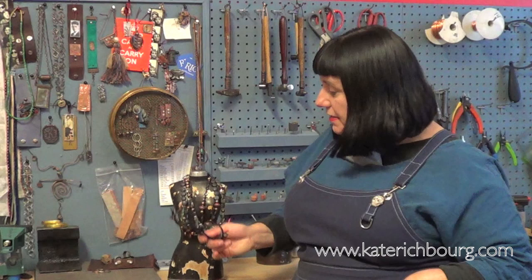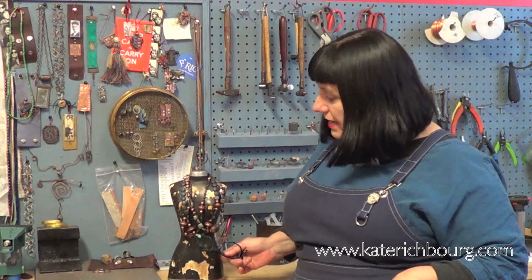I have a fantastic new class that's launching that is going to be all about how to make fantastic dapped, capped, riveted, and soldered beads. You're going to love it. We're going to make some terrific beads — soldered, dapped, as well as some cool rivets. You'll have a variety of interesting beads to add to your jewelry designs.